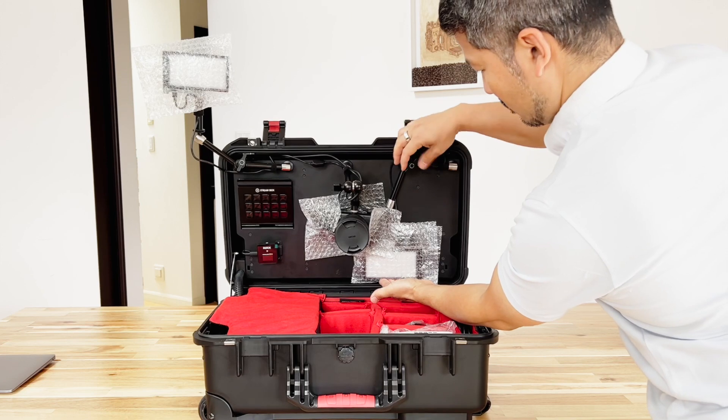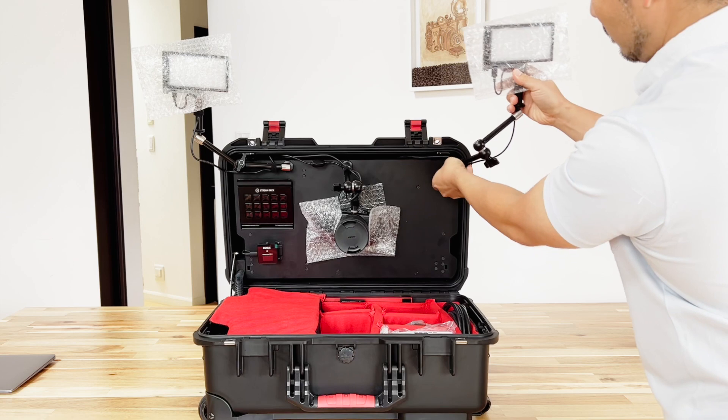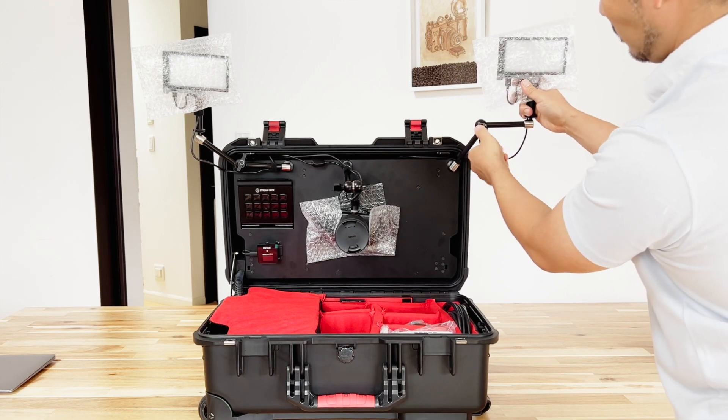Do the same with the other side — supporting it with one hand, loosening the knob with the other, and then just positioning the light exactly where you want it as you tighten up that knob.